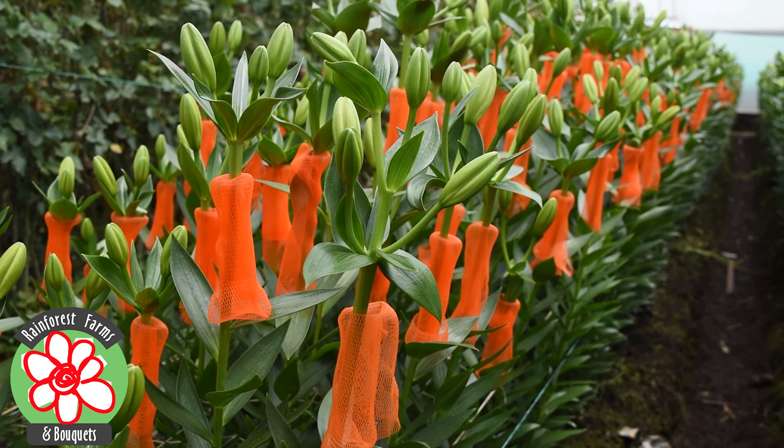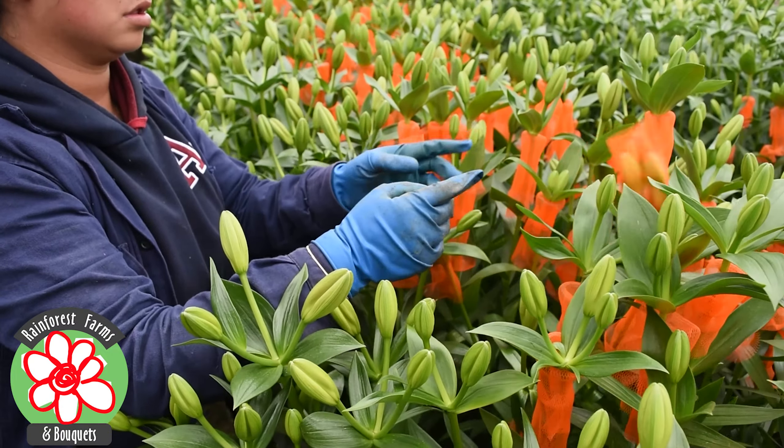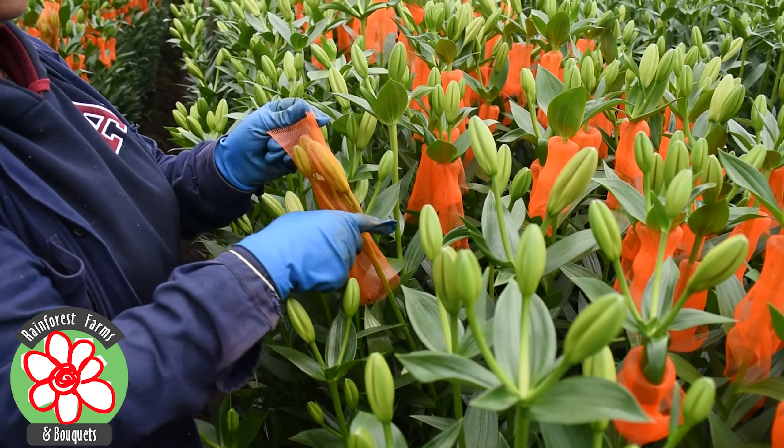After an adequate growth period of 12 weeks, nets are placed over the blooms to protect the flowers. This way we are able to avoid mechanical damage and contribute to the long life and care of the flowers.